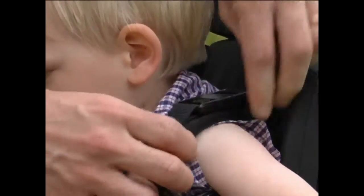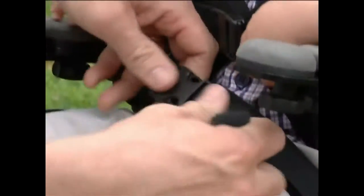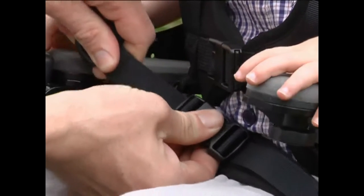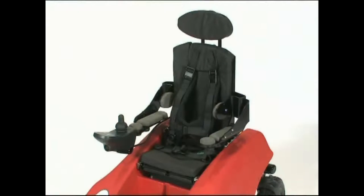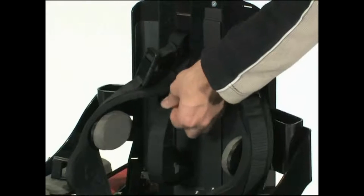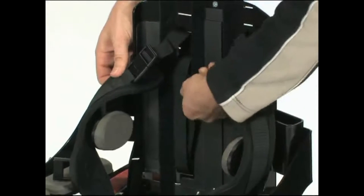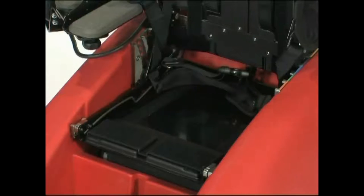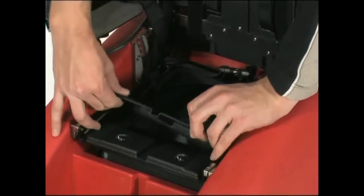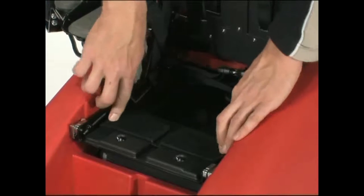Always use the lap strap provided and the additional full harness, and take time to adjust them to fit snugly. Removing the cushion provides further adjustment to the length of the harness straps. There is an anti-thrust feature which fits onto the seat base to provide additional shaping. It is attached with velcro and is easily adjusted to fit the smaller or larger child.